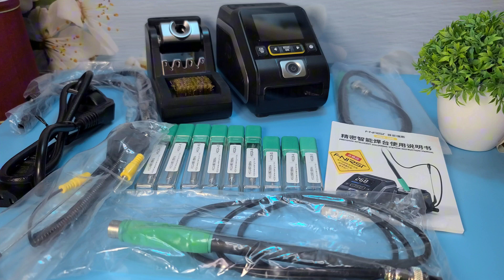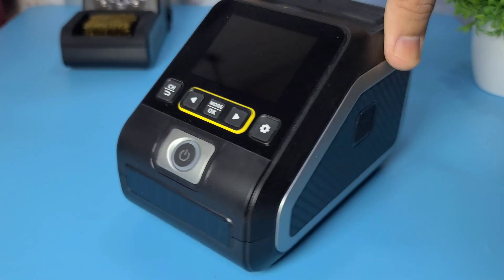Inside the box we have the main soldering station unit, the T210 and T245 handles, a variety of soldering tips, a power cord and the user manual. Everything is neatly packed and protected.